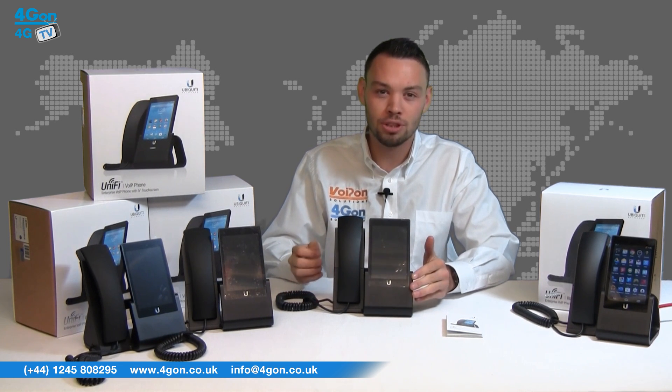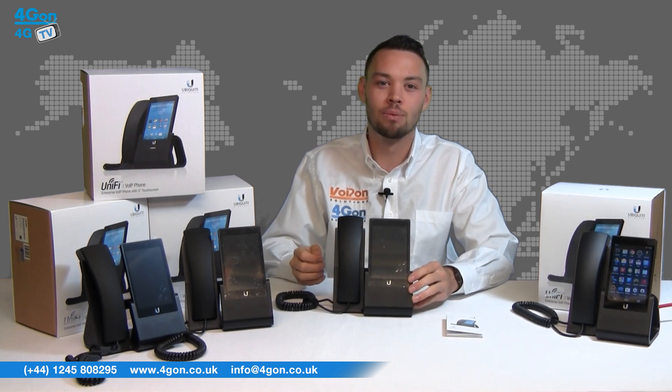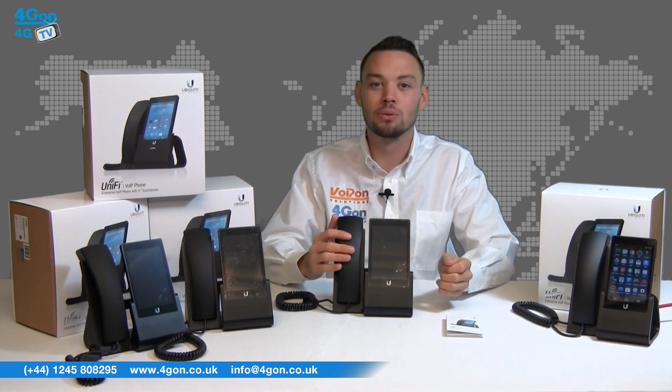The base of the unit is strong and solid, made of aluminium, while the handset and front panels are plastic.